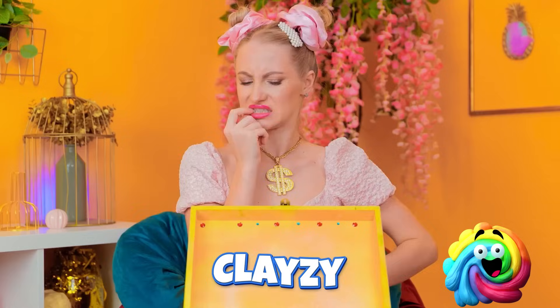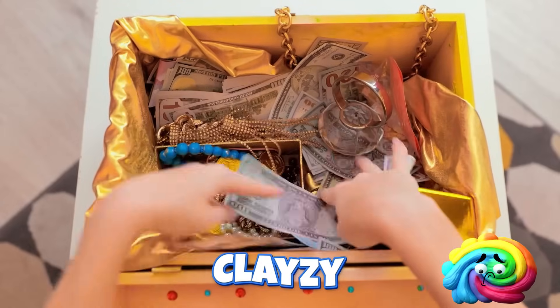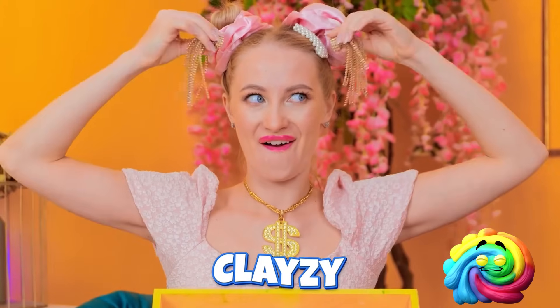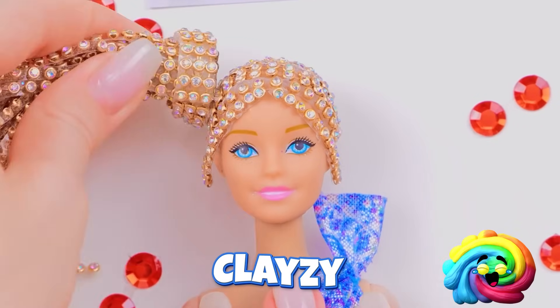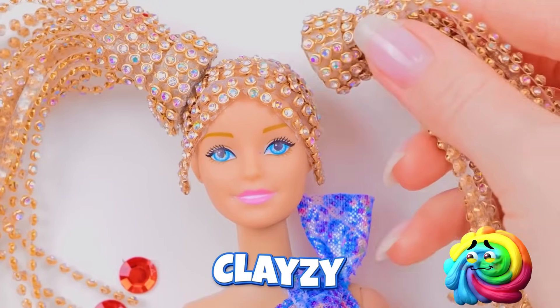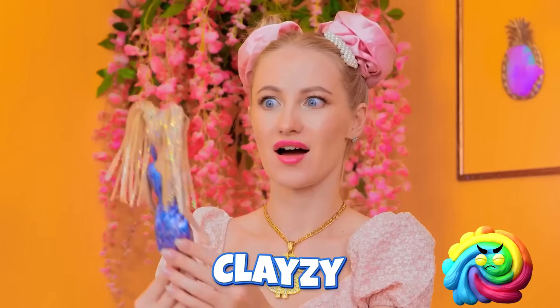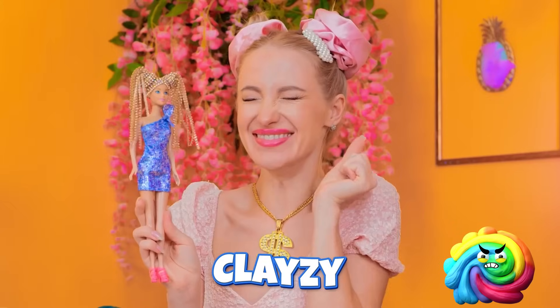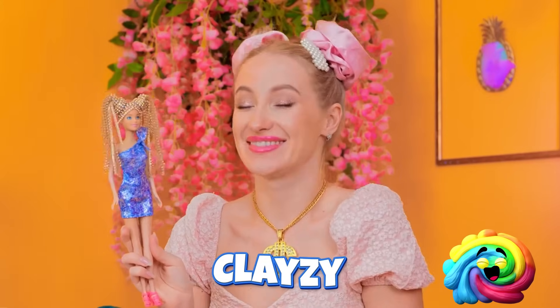But it still needs something. Bingo! And we have a winner! Here are your pigtails. Here comes the other one. How cute are these? I like it even better than your old hair. Fabulous!